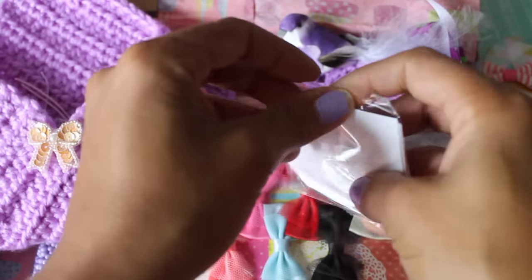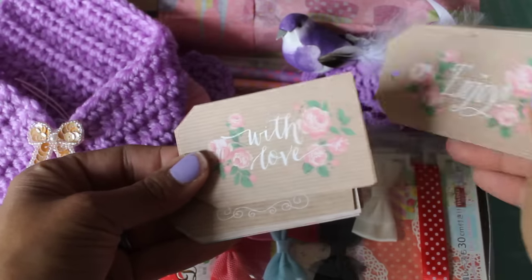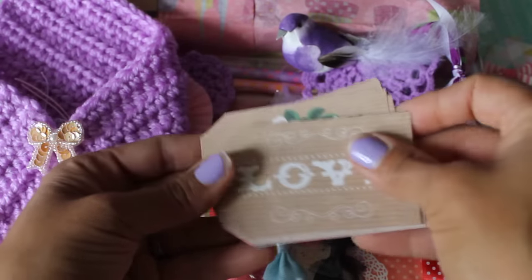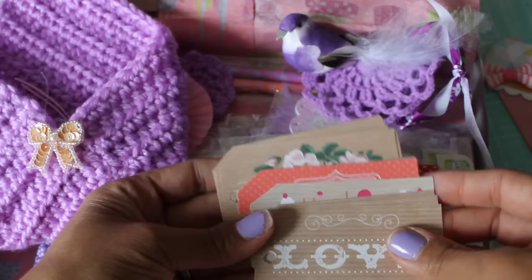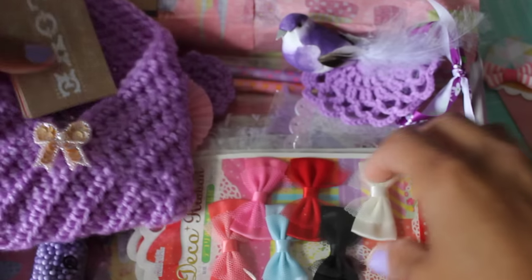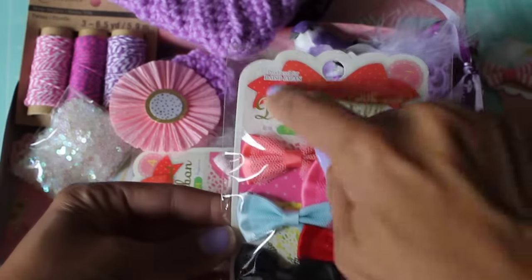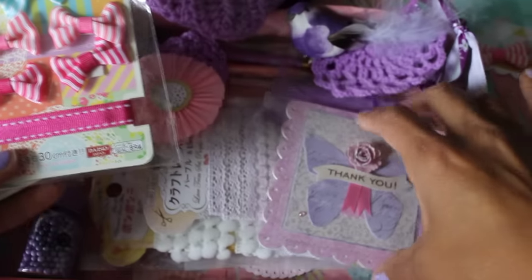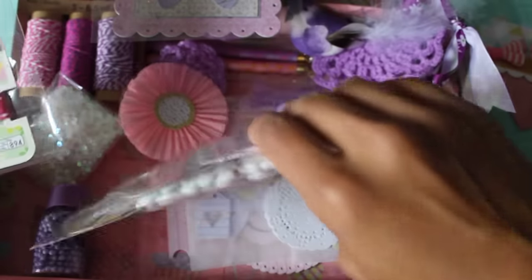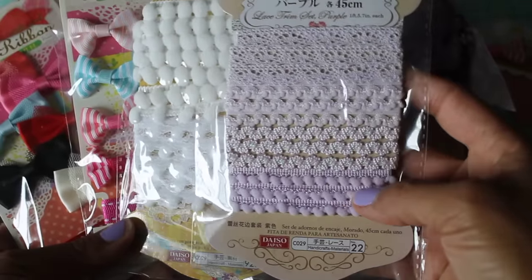Oh, and these are tags. I'm going to open them up. And they say 'thank you,' 'hello friend,' 'enjoy with love.' Oh my goodness, look at all those tags. They're beautiful. These are cute. Thank you so much. And then she sent me some ribbon. And this must be from Daiso. Thank you — I don't have Daiso. There is no Daiso in Georgia. I wish. I so wish.